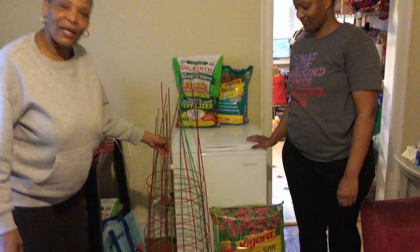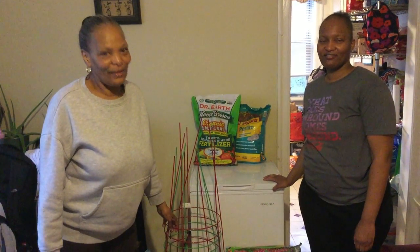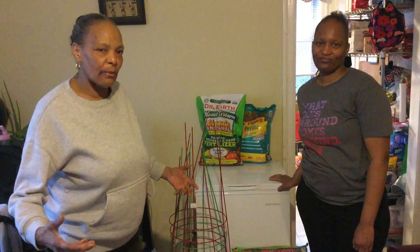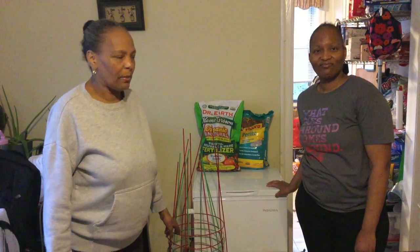These are her cages she got because she's going to be planting some tomatoes, peppers, and a lot of other things that she really wants. She's going to have a very big garden. She got a cage so she can secure her tomatoes and her peppers so that they can grow up instead of being open on the ground, and we got a secure place for them to be.